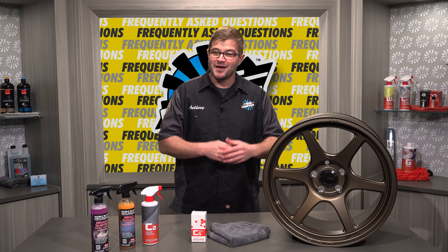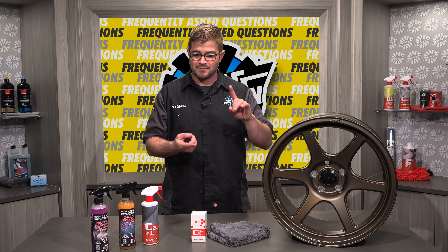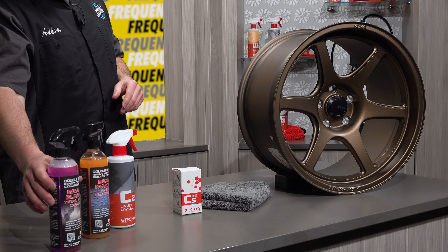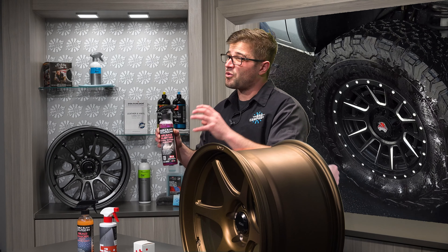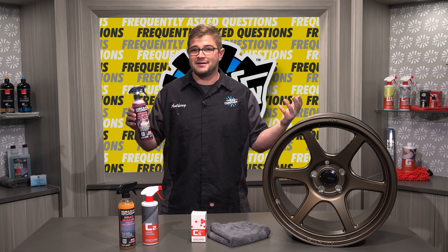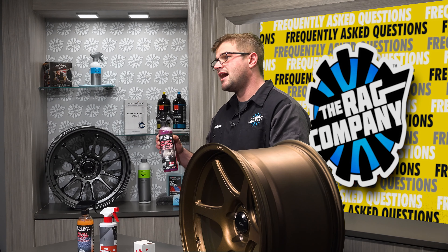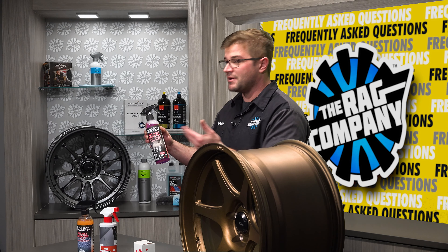In terms of my cleaning regimen, when it comes to actually deep cleaning my wheels and removing any brake dust or anything on there where I need a lot of extra cleaning power, that's when I use something like Brake Buster, but heavily diluted. I can use Brake Buster at 20-to-1 or even 10-to-1 for the extra cleaning ability. There is no point in using Brake Buster at full strength on coated wheels — it's just not necessary. Because of that higher alkaline pH, you might actually damage that coating with more and more uses over time.